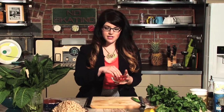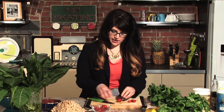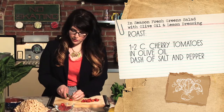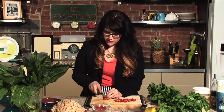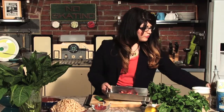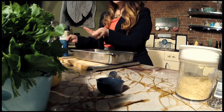We have our kale mac and cheese cooking in the oven, and while it's in there and the oven is hot, we're going to get some tomatoes ready for the salad. We're just going to roast some small cherry tomatoes — I think these are grape tomatoes, little teeny tiny tomatoes. We'll just cut them in half, put them into a baking dish, dress them with a little bit of olive oil drizzled on top and a little bit of salt and pepper, and throw them into the oven at 350 degrees.